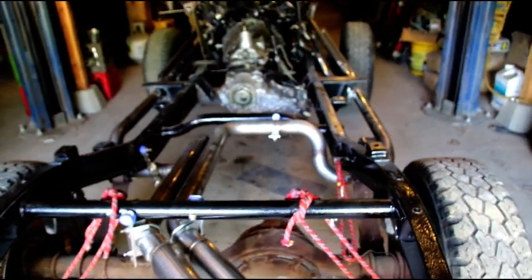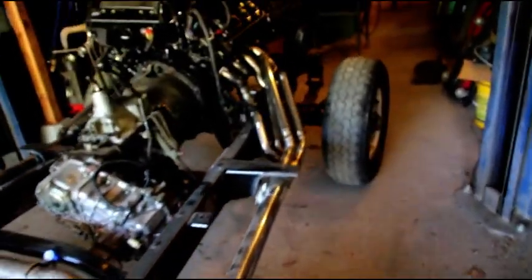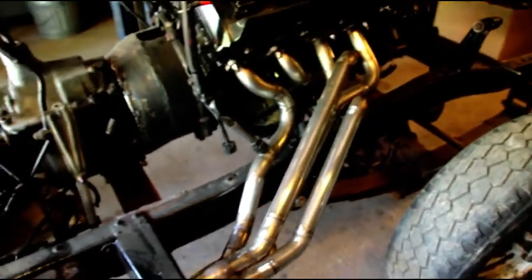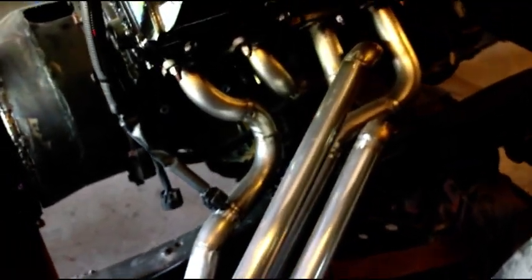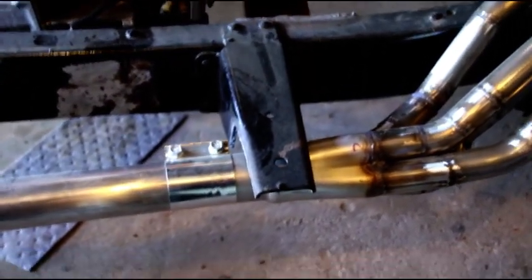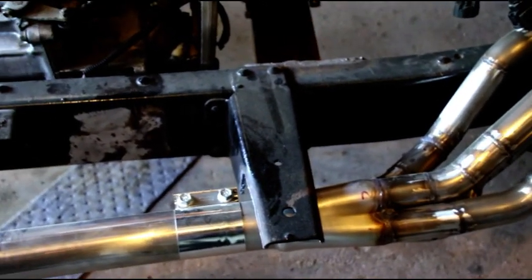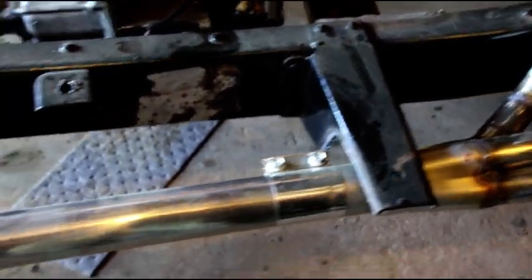Hey everybody, welcome back to the shop. I'm going to bring you up to speed on this FJ40 engine conversion project I'm doing. Here is the finished passenger side header — that comes down into a collector, and on the underside of that collector I put in an oxygen sensor bung. It's plugged right now; we may or may not use it when the engine gets running.